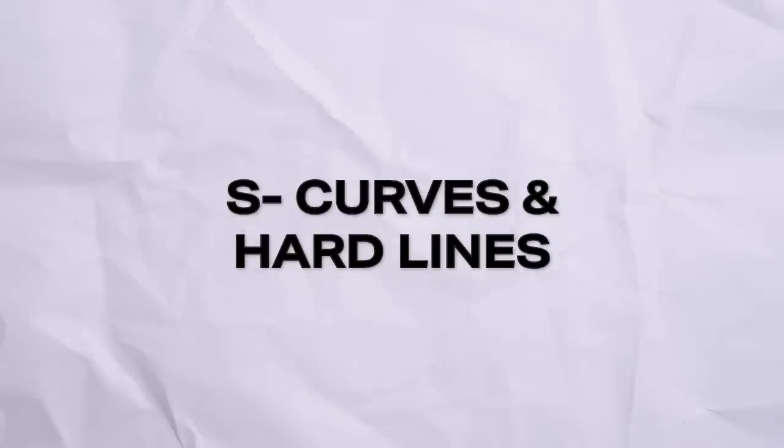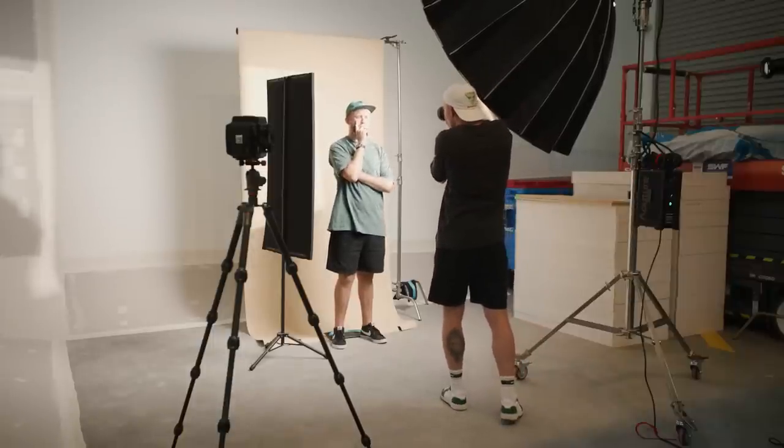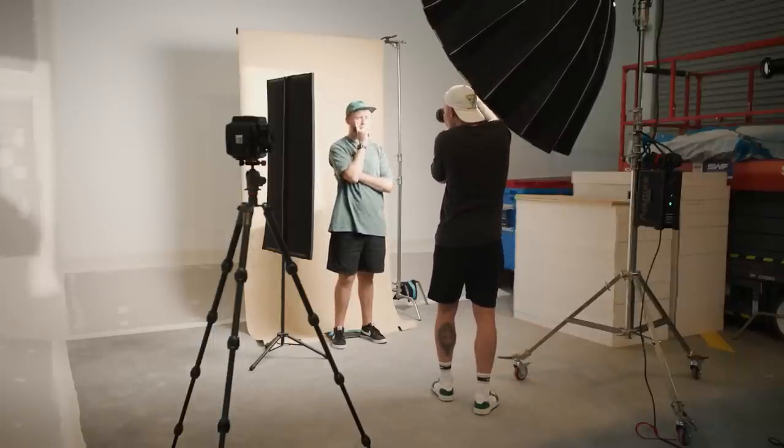Tip number four: creating S-curves and hard lines. Hard lines basically give off a sense of power and authority, where S-curves give off a sense of elegance and softness in your image. So when you're posing your subjects, think about these two different points.